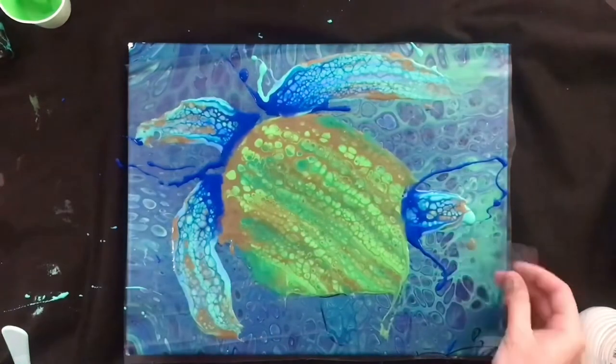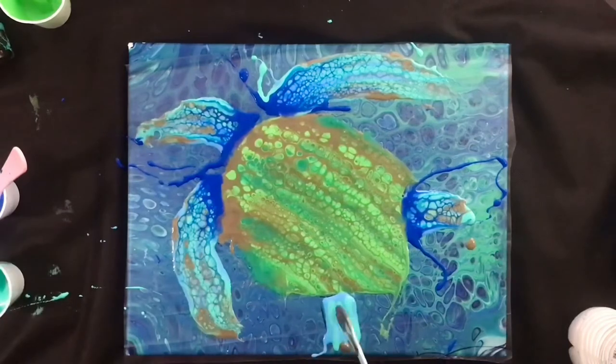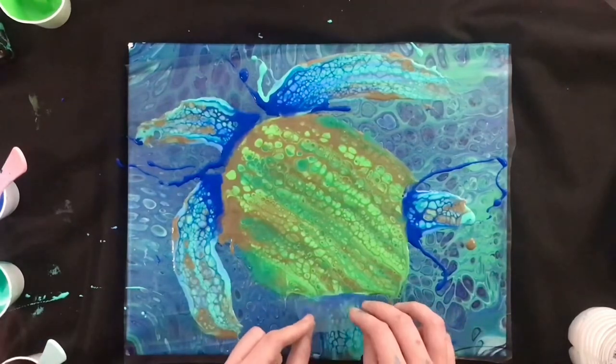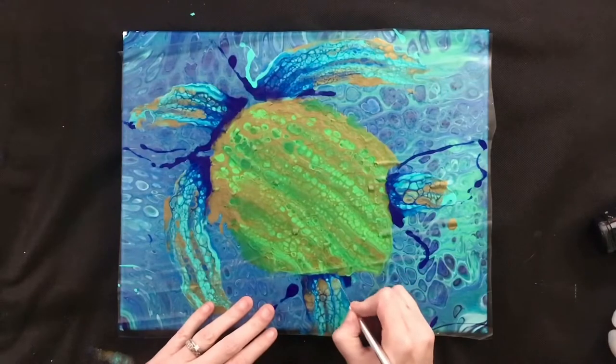If this whole part is too nerve-wracking for you, you can definitely pour your shell first, let it completely dry, then cover it entirely with just some masking tape or something simple before you pour your head and fins. That's an extra way you could do it.